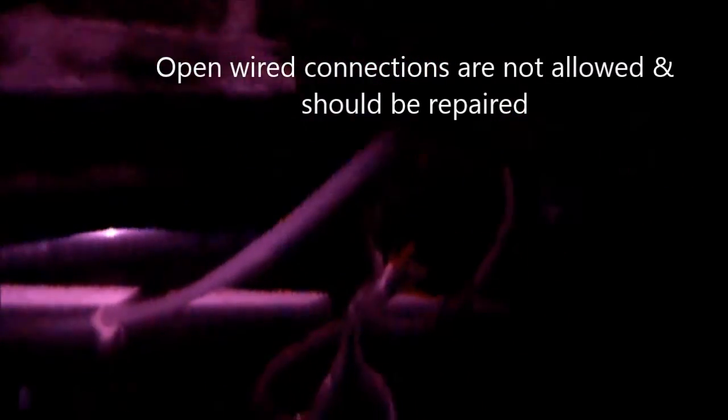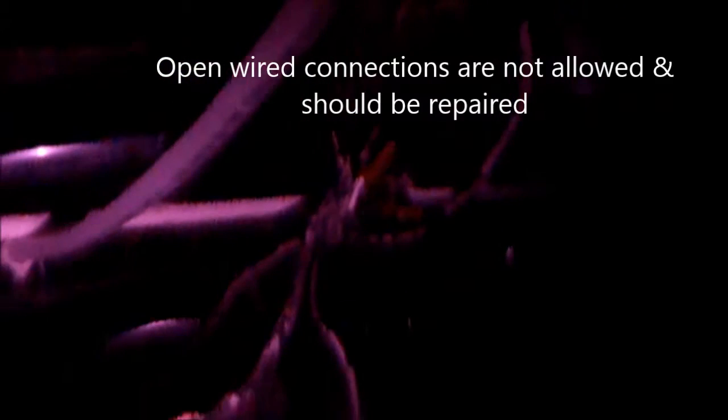We have some hot wires here with no junction box. Anytime you have a connection like that, you should have a junction box.